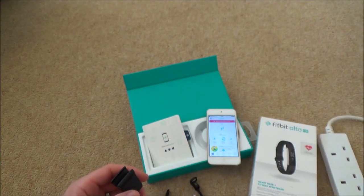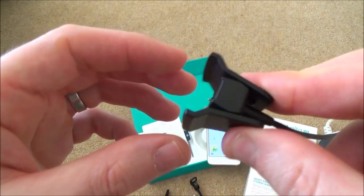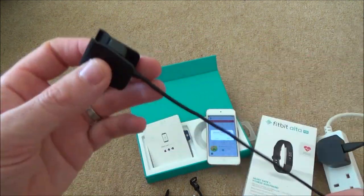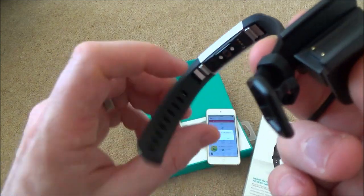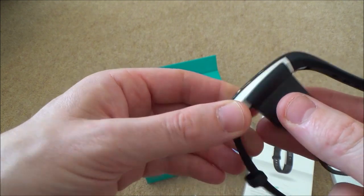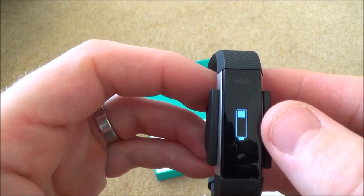Don't lose this charger - you can buy replacements on eBay or Amazon, but it's a proprietary lead made specifically for the Fitbit, not a standard micro-USB. The Fitbit has three little gold pins on the back, and you need to line those up with the two gold pins on the charging clip. When it's connected correctly, you'll feel a slight vibration and it clicks into place.